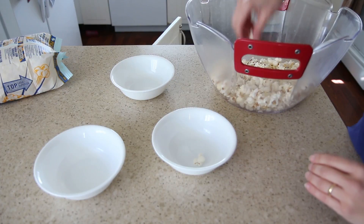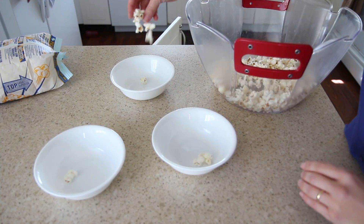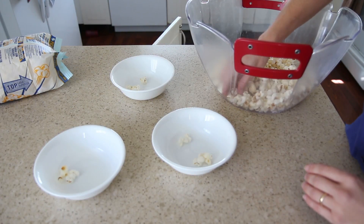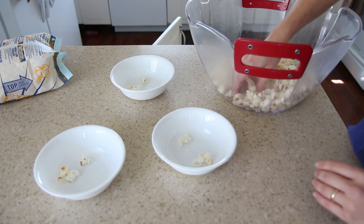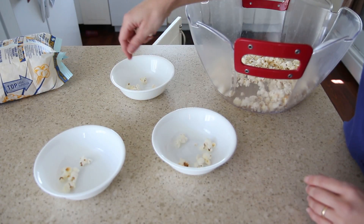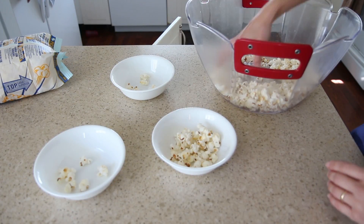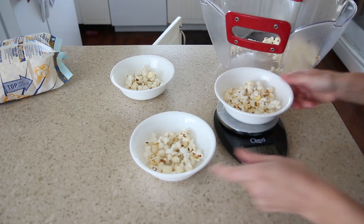No matter which way you popped your popcorn, it's time to share it. How will you share your popcorn — equally or approximately? How will you divvy out that popcorn? If I need to share it with two other people, there are a few ways to make sure it's equal. I can take it piece by piece, take it by the handful, or even weigh it to make sure it's equal.